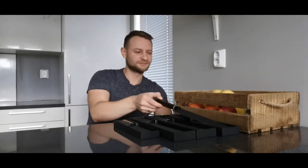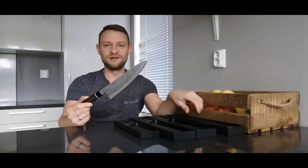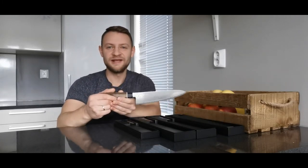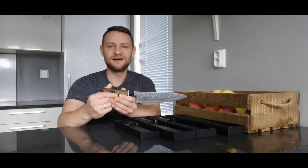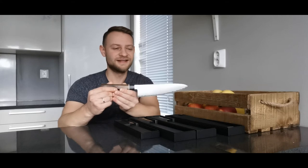Hello guys, finally found the time to make another video. Today we're going to make a review of my favorite series — the Suncraft Black. Really cool, nice, good-looking, with amazing performance and premium materials.